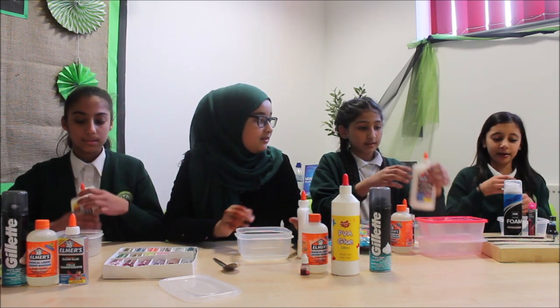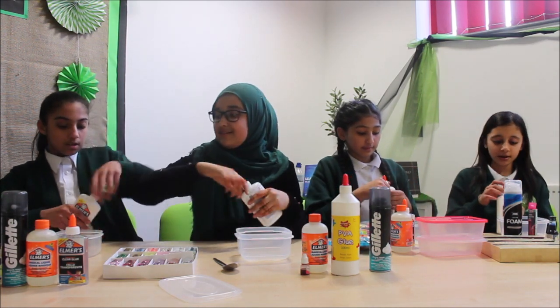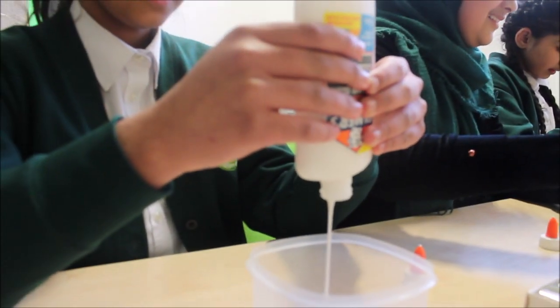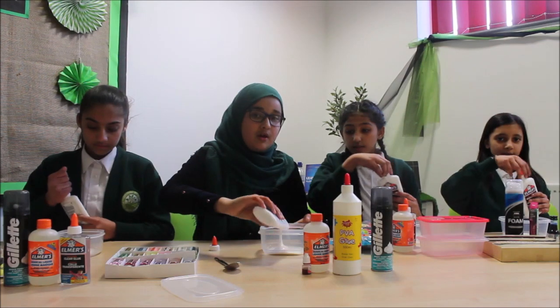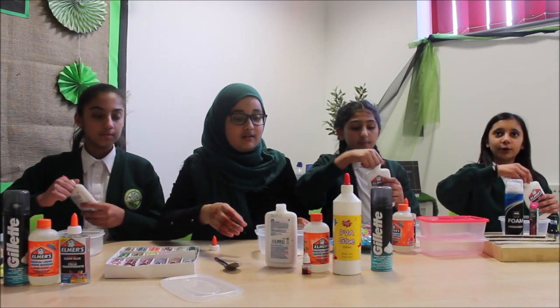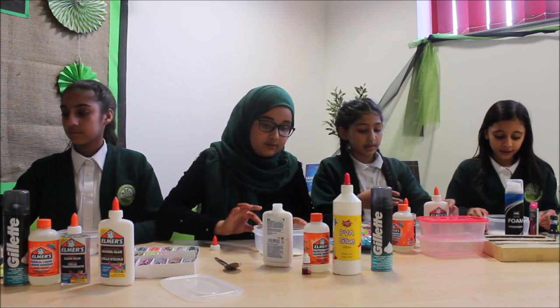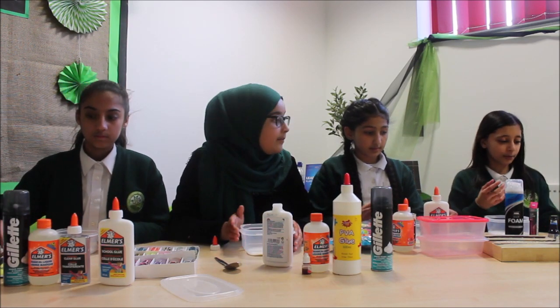We will start by putting the glue in first. Half a bottle of glue, or you can put as much as you want. It depends on how much you are going to be making.